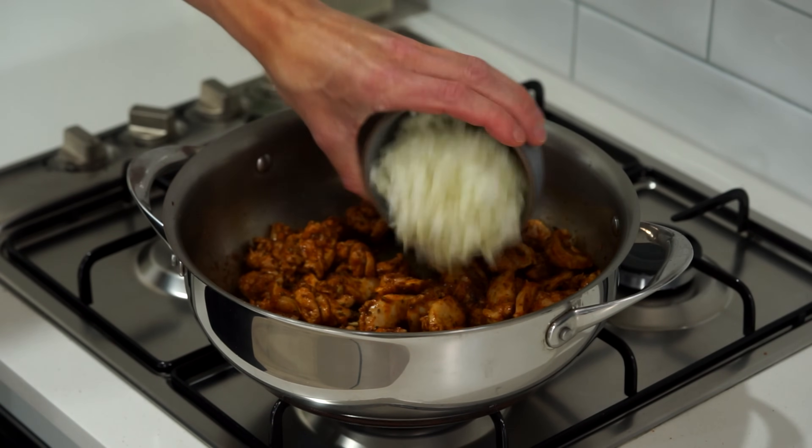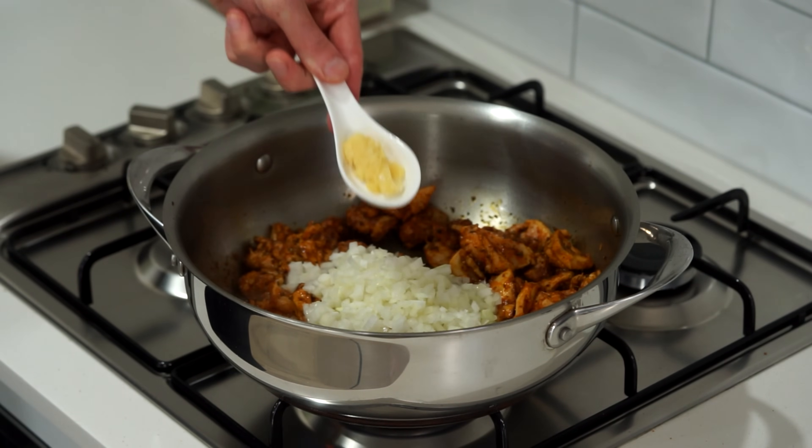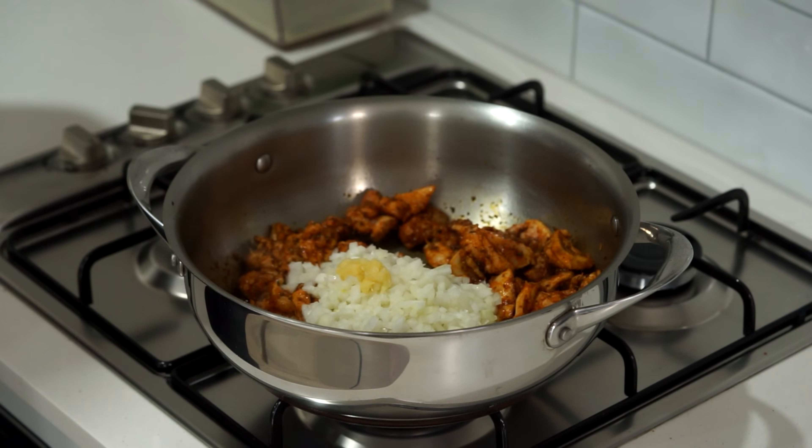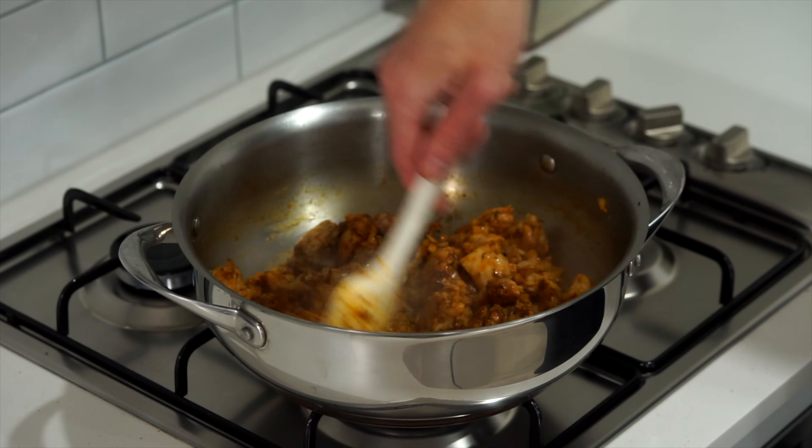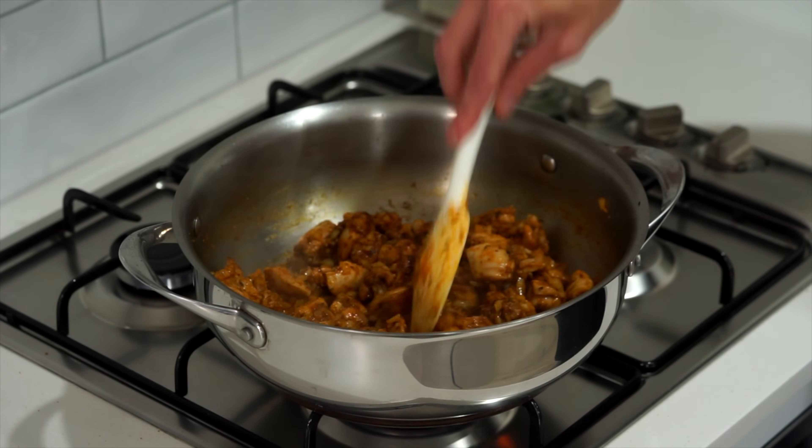Once that's done, add in the diced brown or yellow onion as well as the minced garlic, then fry this off for about three minutes, mixing it around regularly, just until the onions slightly become translucent and that garlic starts to infuse its flavour into the chicken.